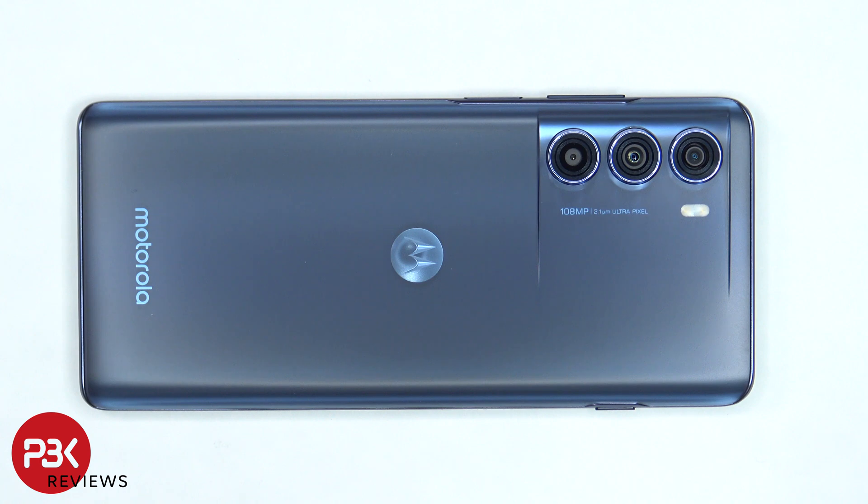This is the Motorola Moto G200 disassembly. If you want to see more videos like this, make sure you like, subscribe, and follow me on Twitter so you'll be notified when I upload a new video. And if you need any tools, there are links in the description.